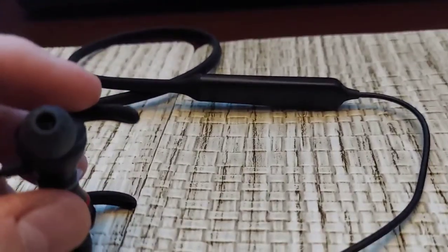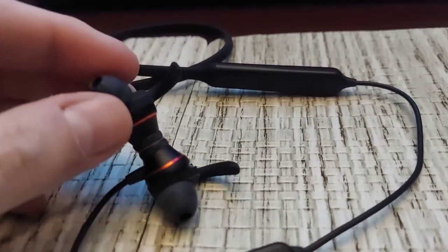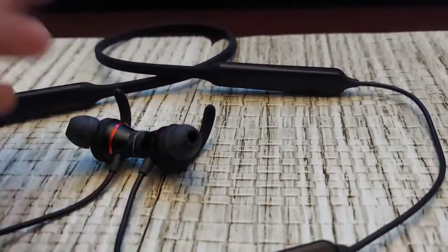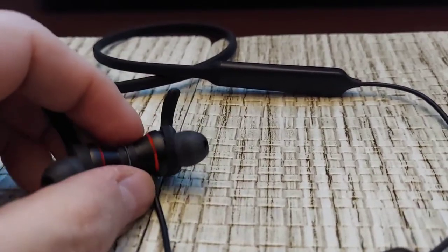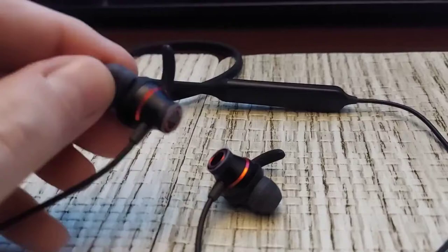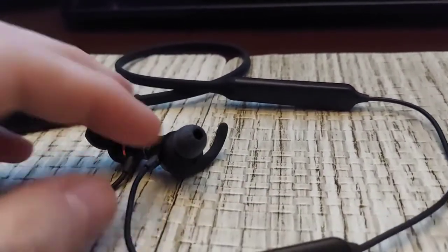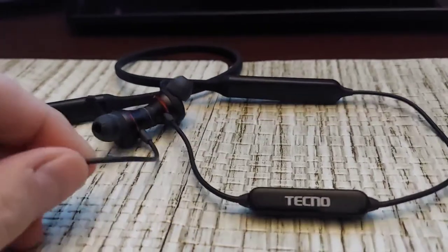These are not the original tips — I put those away. These are Starline tips, and I found they actually fit my ears a little bit better. There is a strong magnet on the end pieces — I left the plastic on by the way — very strong magnet right there.